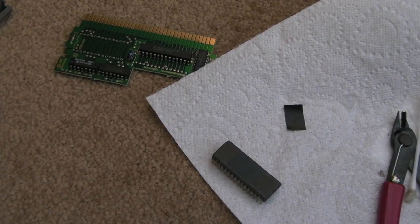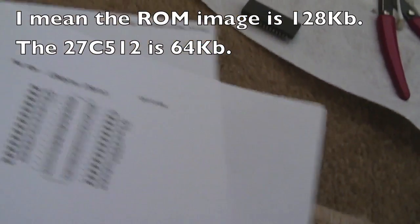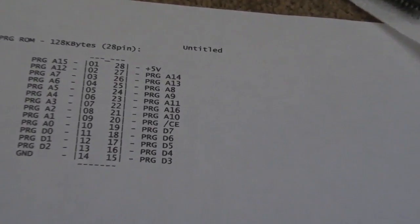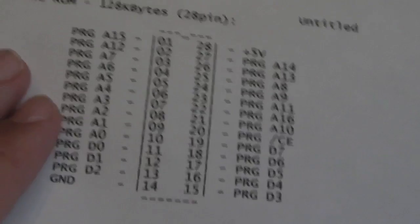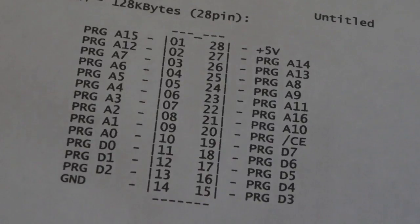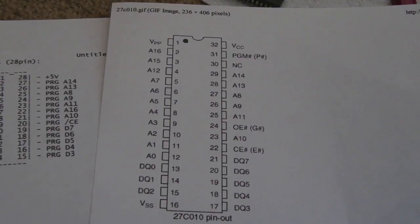I've had a change of plans. There's no way a 27C512 is going to work - it is 128K. After a lot of searching I found this: program 128K, 28 pin - so it does exist, you can get the relevant number of address lines out of that package. What I'm looking at doing is using my 27C010s, which are 128K but 32 pins, so there's going to be some pins overlaid on the board.